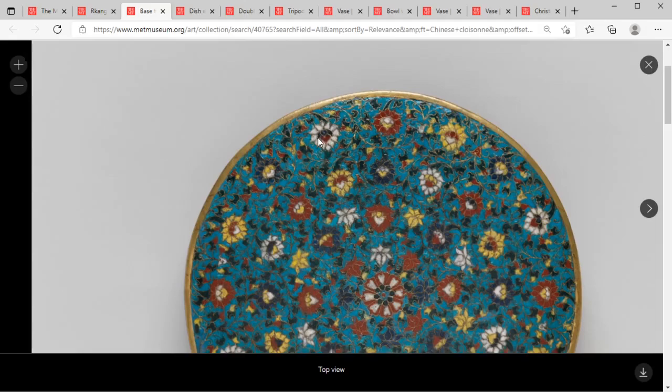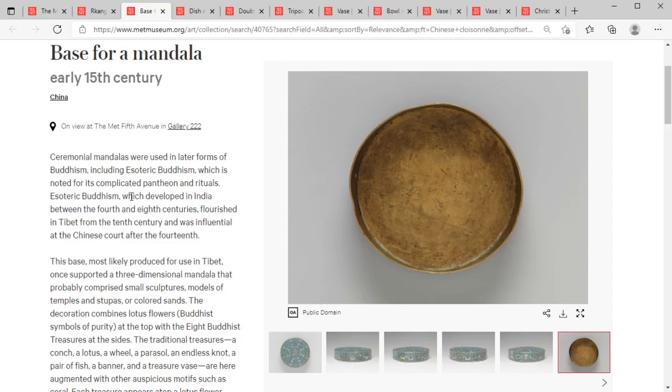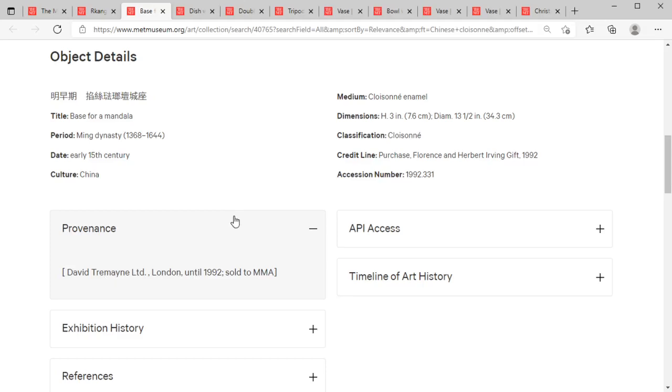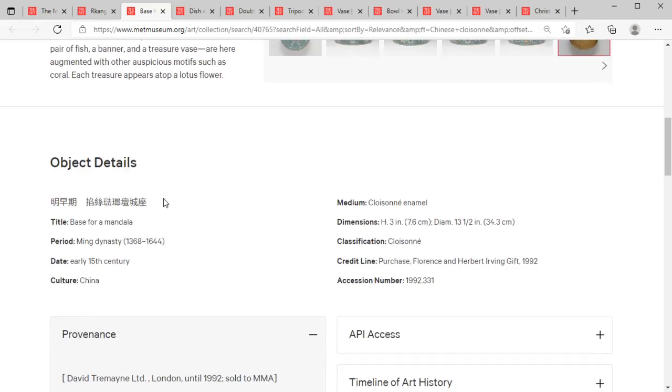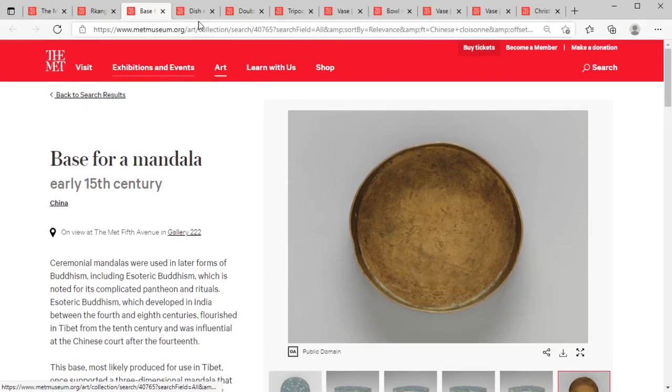This is a lovely little lotus base — really spectacular to see this amount of hand work in a cloisonné piece. We do get to see the base: the brass underside is unmarked, and that's what six to seven hundred years of age looks like. The provenance shows it was sold by a London firm to the MMA in 1992, so we've got some confidence, though it would be nice to know where it came from before that.